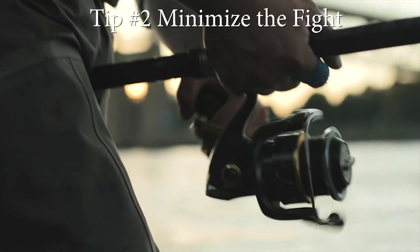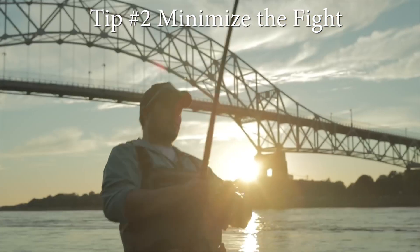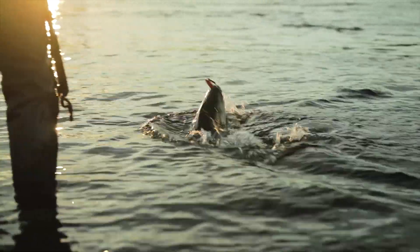Use appropriate tackle that allows stripers to be brought in quickly. Once a fish is hooked, land it quickly rather than playing it to exhaustion.